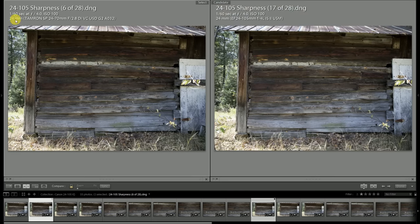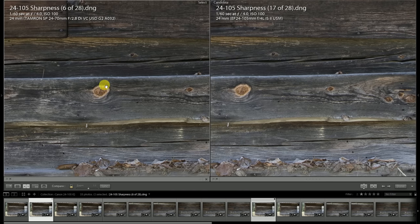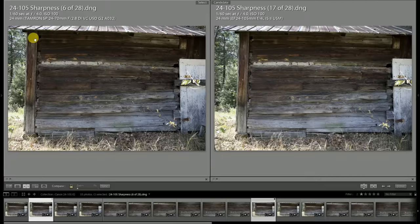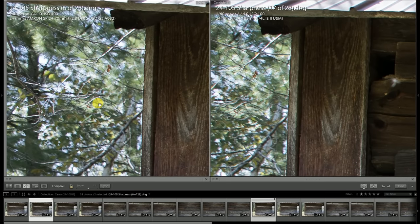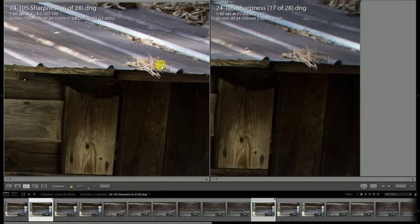If we stop the Tamron down to f4 so we have identical settings, looking at the center of the frame there's definitely stronger contrast and detail rendering for the Tamron. It's definitely the sharper at 24 millimeters, no question about it. Looking up towards the edge, we see some better contrast on the Tamron with a little bit more detail rendering. One area where I'll give a slight edge to Canon is that the background gets slightly busier on the Tamron than on the Canon lens.